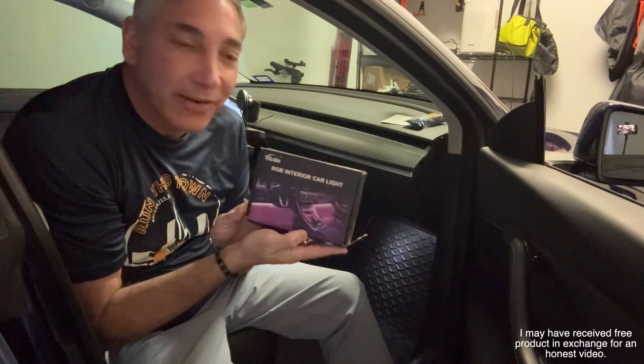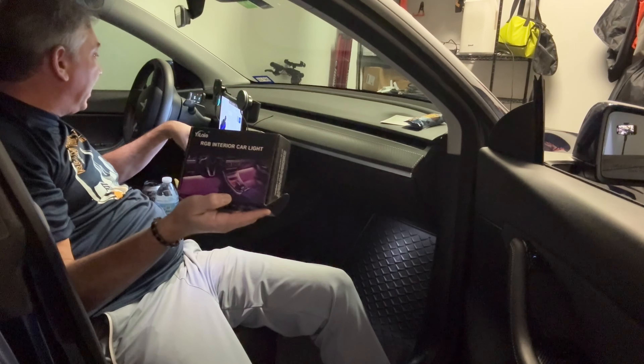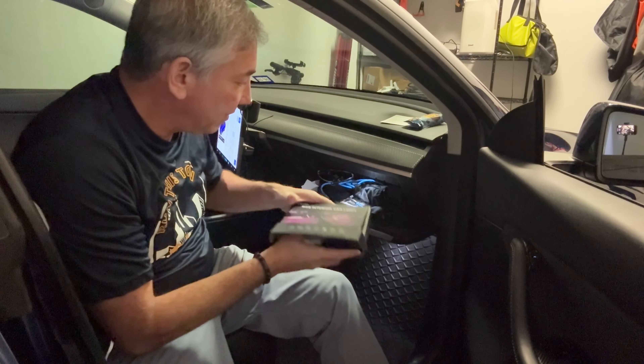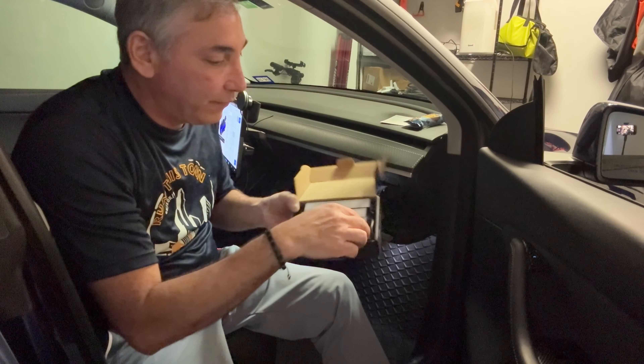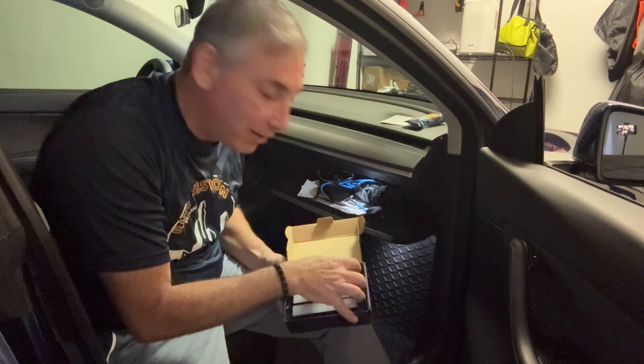Hey everybody, it's Neil. Check out what I have here — I have these RGB interior lights and I'm going to show you guys how these work. I'm opening up my glove box because that's where my USB port is in my car. It's got four of these lights, so I put them underneath the dash and get my colored lights going.